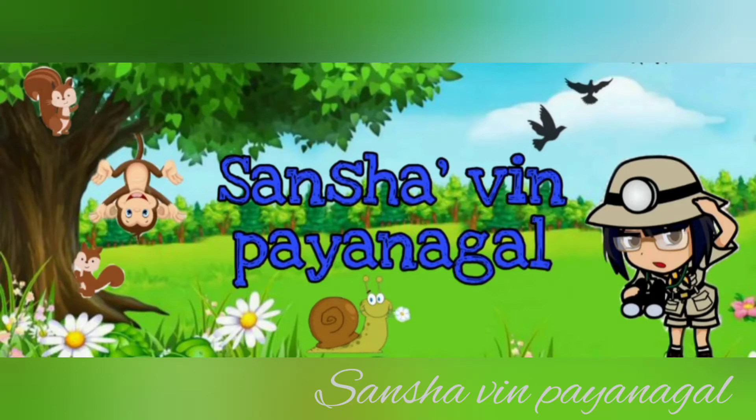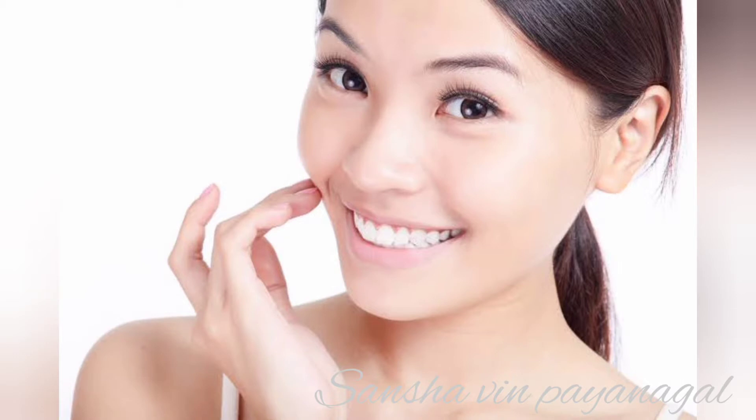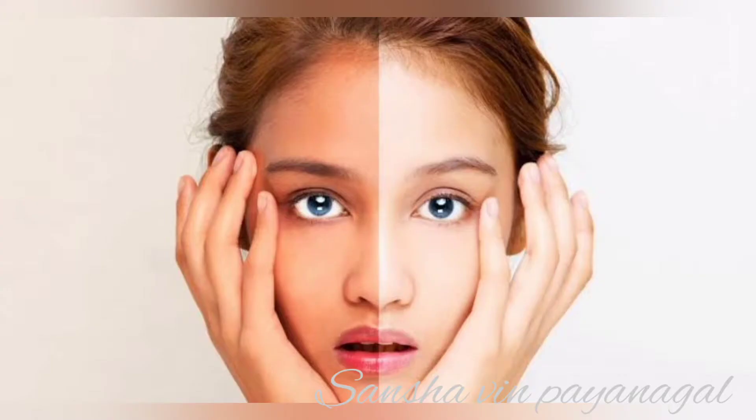Hey guys, welcome back to my channel. My name is Vail Travel. If you go out in the sun, you will get a tan on your face. If you don't use a skin whitening pack, it will turn black. If you have a skin whitening pack, the tan will be removed. You will see that remedy in this video.